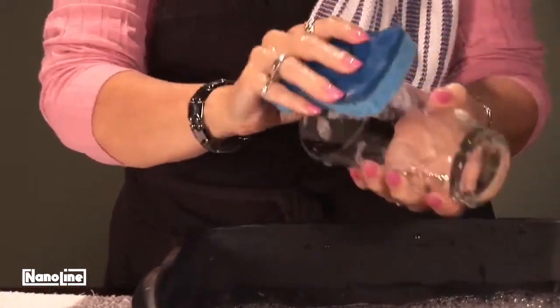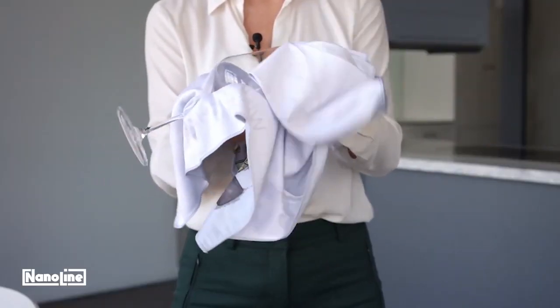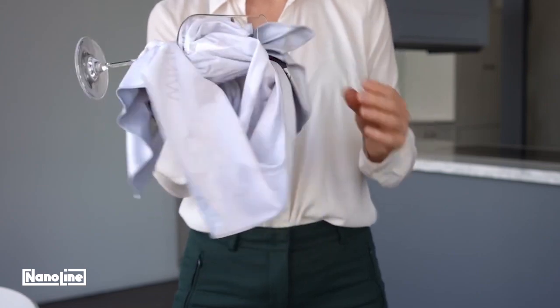Clean glassware with warm water and soap. Use a soft cleaning pad for stubborn dirt and dry with a clean cloth.